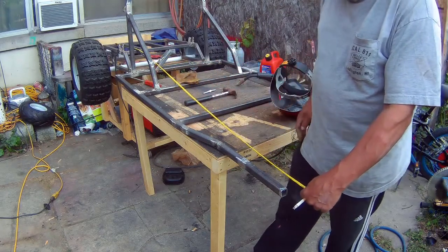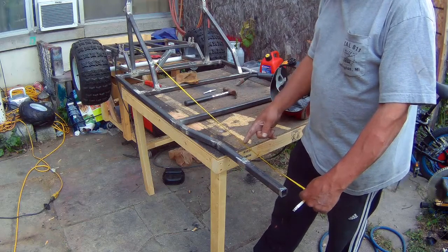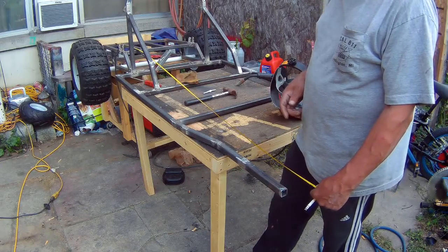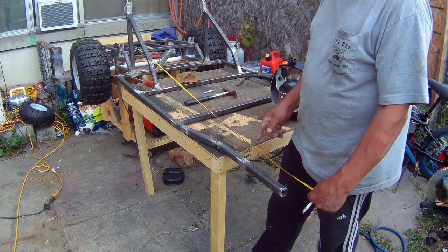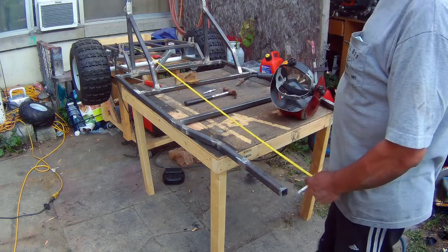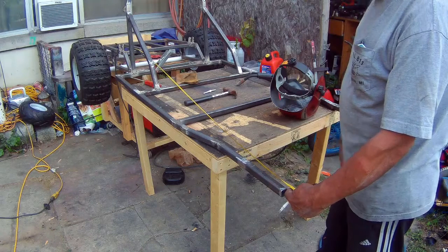This go-kart is just under seven feet — it's an inch and a half shy of seven feet. The sexy machine was six feet. I don't want to make it too long, so I'm thinking if I should shorten this a little bit, but I might just leave it. I might put a bar across here and leave it at six feet ten or six feet eleven inches.